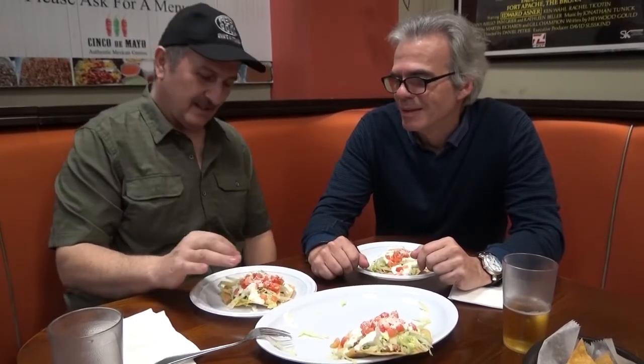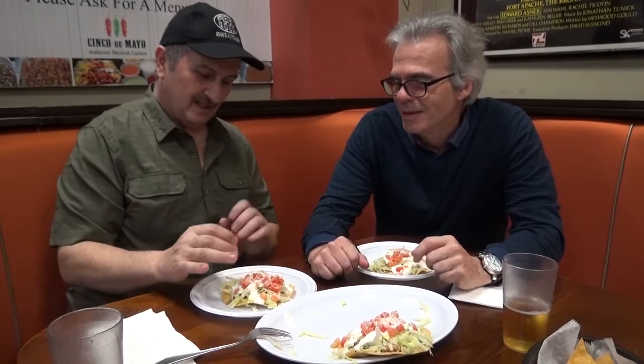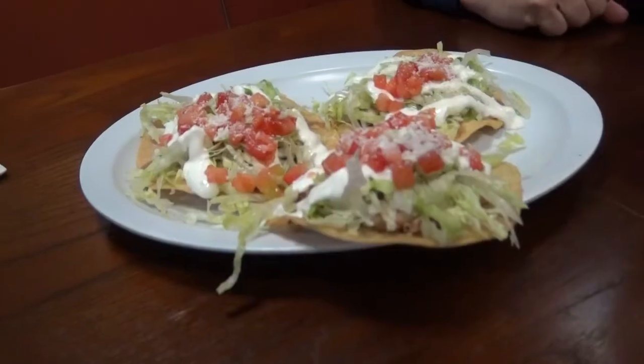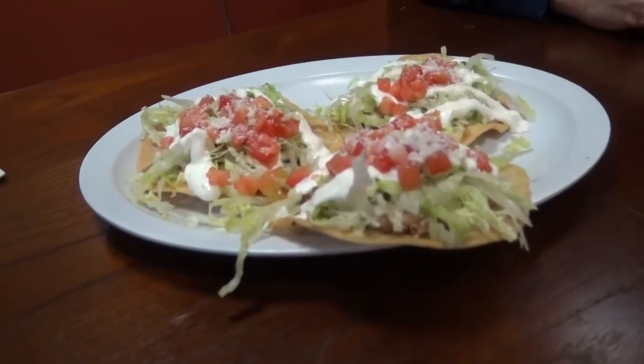This tostada right now — I like the crispiness of the tortilla. Then you have the beans, and you have the chicken, you have the lettuce, you have the tomatoes, a little cheese, a little sour cream. And everything looks really fresh, let me tell you. It reminds me a lot of pizza, but it's not pizza because it has a completely different texture. So it actually surprised me why this tostada is not more popular in New York.